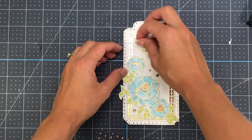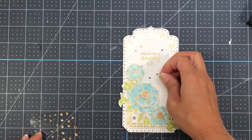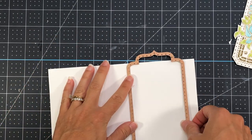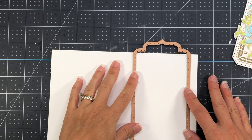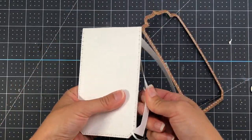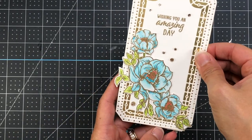I add glue to the flower and add it to the front, then add Spellbinders gold epoxy dots. I had originally planned to use this as a tag — you could just punch a hole through the top and add a ribbon — but I decided to get more use out of it by making it into an actual card. I created a card base from a sheet of white cardstock folded in half, placed the die slightly above the fold, taped it down with washi tape, and ran it through the die cut machine. The bottom layer gets some dots but they aren't cut through due to the paper thickness, giving a nice design on the inside.